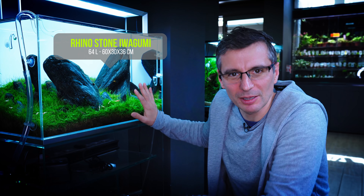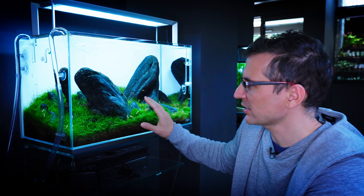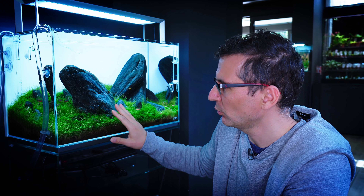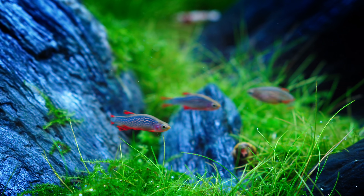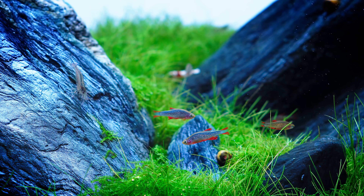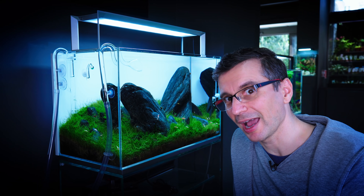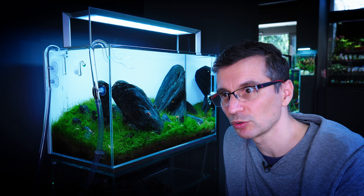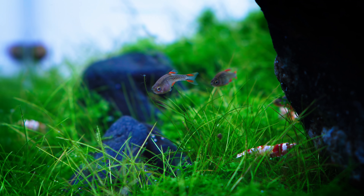The next tank was scaped by Tommy — a minimalist Iwagumi style tank. It has the Celestial Pearl Danios, one of the most popular nano tank fish. Sometimes they can be really shy. I would suggest having a 'pulling fish' — a braver fish that pulls them out. If you introduce one, the Celestial Pearl Danios will see that nothing bad happens and nobody gets eaten, so they will come out together.